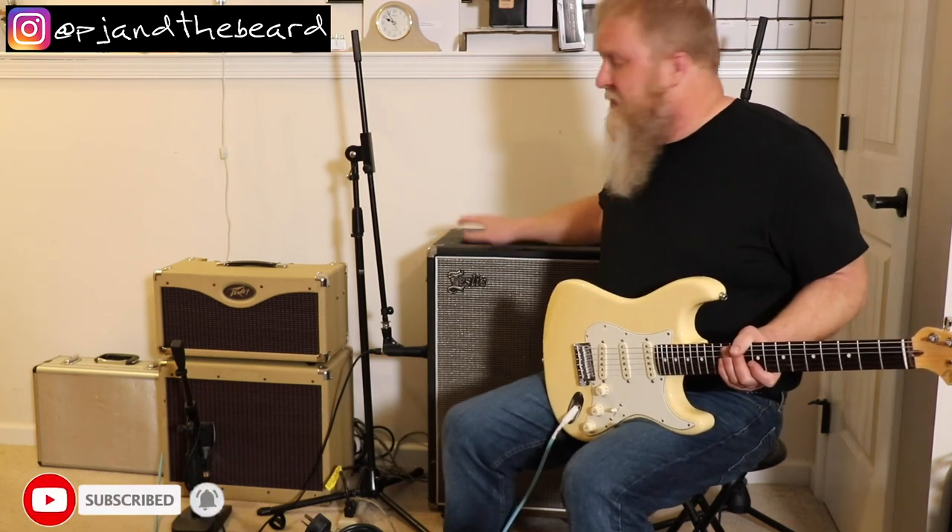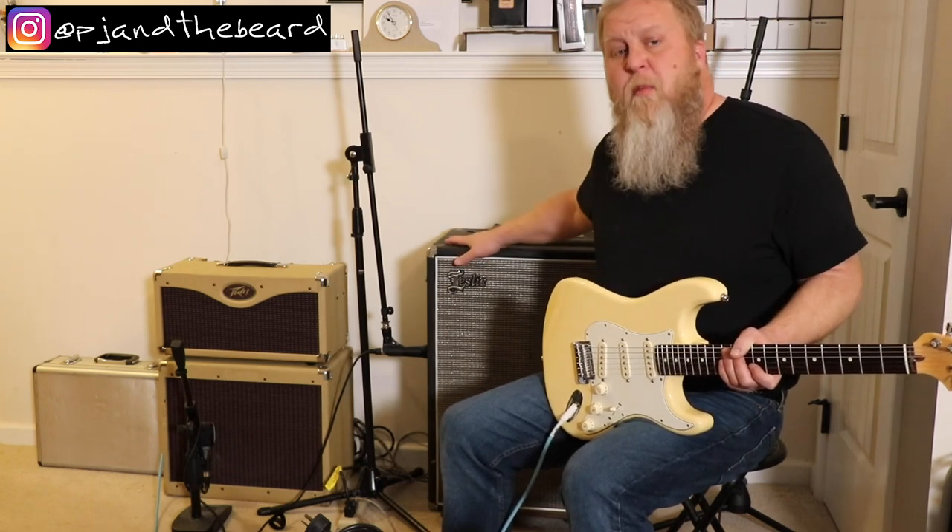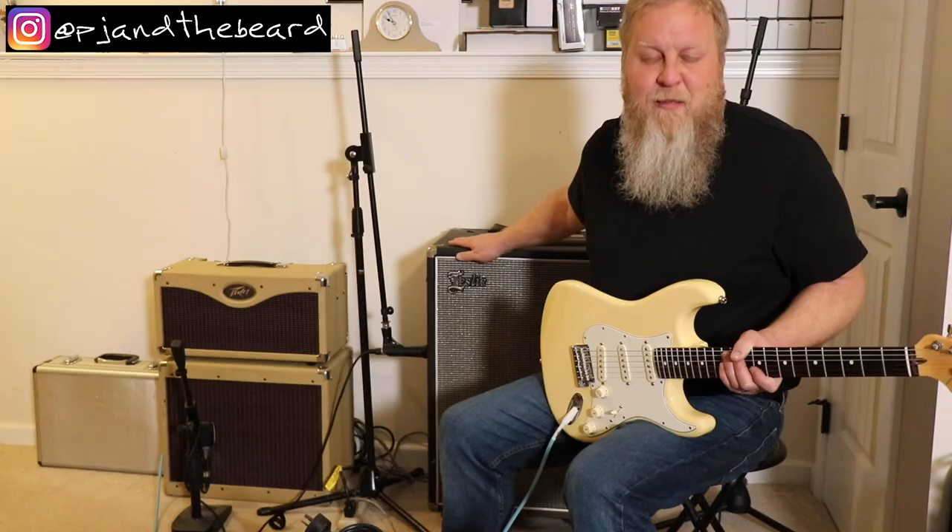Hey everyone, we're working on a comparison guide for our That Leslie Sound series, and I didn't think that video would be complete without a sound clip of the Leslie 16 cabinet sitting right here. As soon as PJ and I can get back in the same room, we'll record a full video, but for now, here's just a clip of how it sounds.